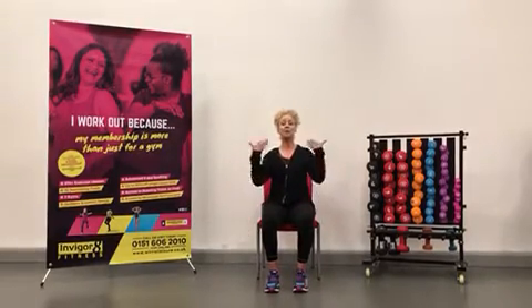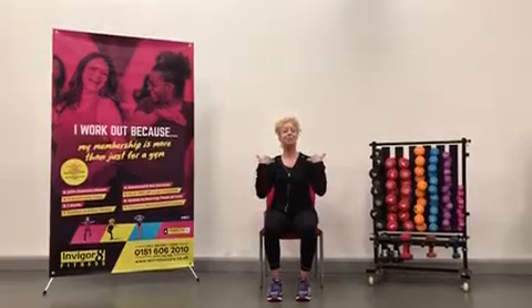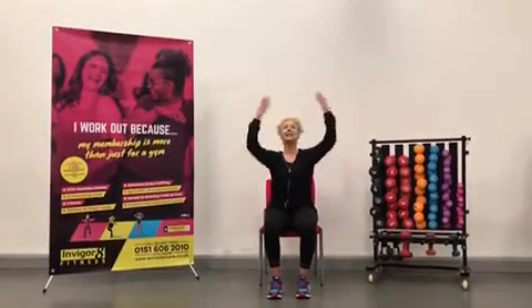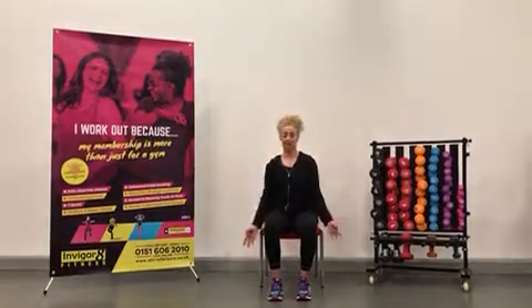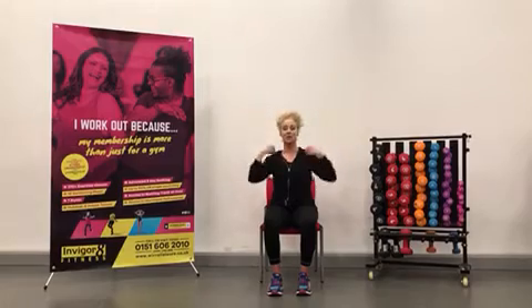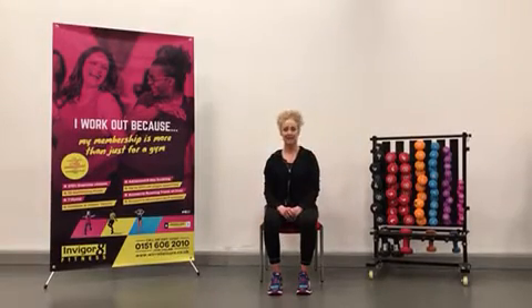Let's try another one — some bicep curls. This will help when you're picking up heavy items and putting things away. If you want to, you can add that little reach, so when you're picking things up and putting them away. They're just three important things that we need to do to keep ourselves physically active.